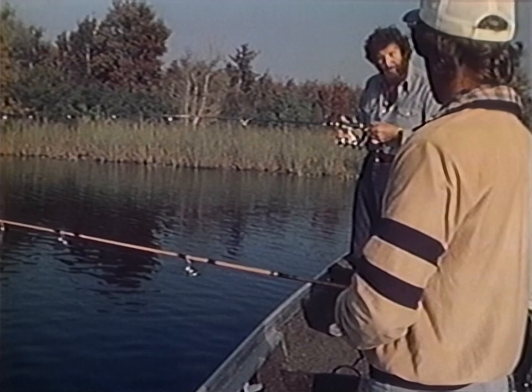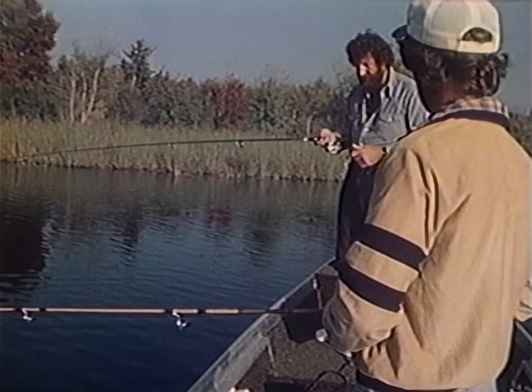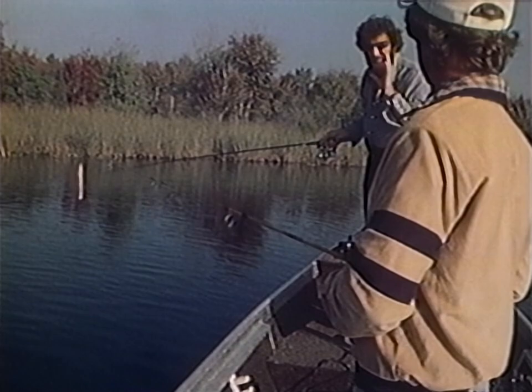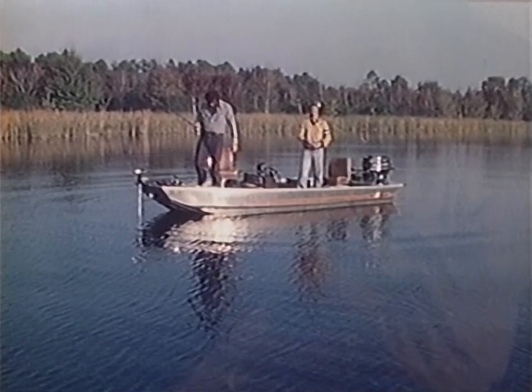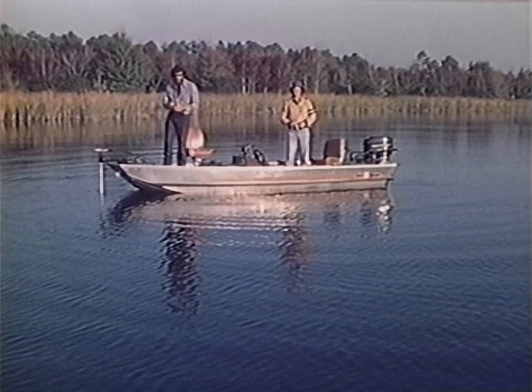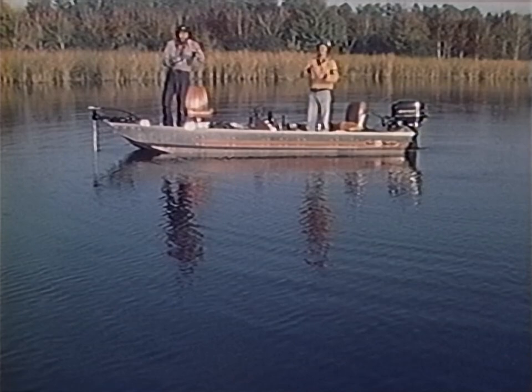Let's give it a try — cast right up there, as close as you can. I want to re-emphasize: let it sit. I know 15 seconds doesn't sound long, but I've fished enough to know that's almost an eternity when you're waiting to move a lure. We're going to catch them. You ever have that feeling when you move into a place? Confidence is a big part of it — you've got to believe you're going to catch them.